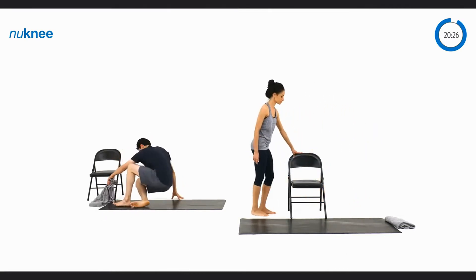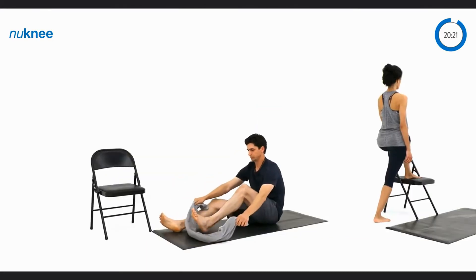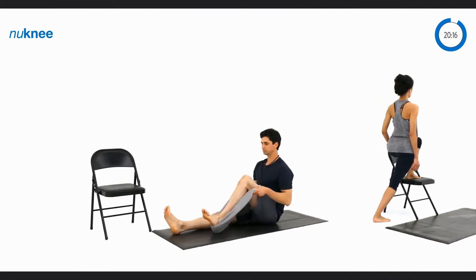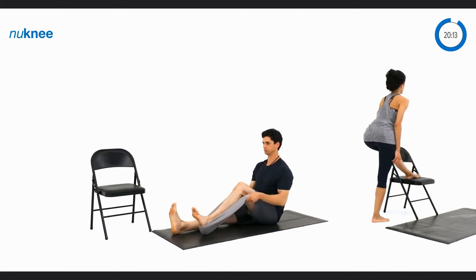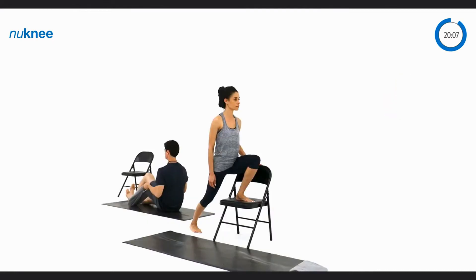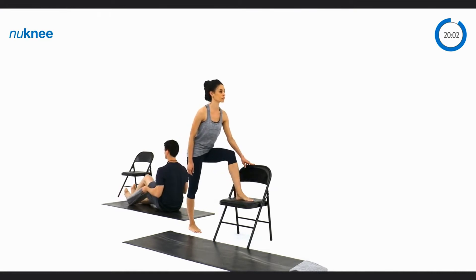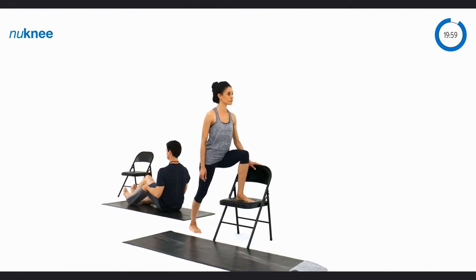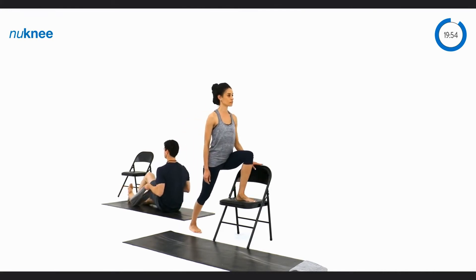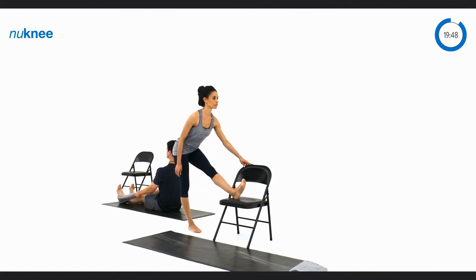Now we're going to switch to the other side. So Trisha's going to stand on the other side of the chair so she has her hand for support, and David's going to flip and have a towel on the left leg. David will start by keeping both feet straight and slowly drawing his left heel towards his butt to gain some flexion in the left knee, and then straightening out his leg to gain some extension. Trisha has her right leg on the ground and her left leg on the chair, maintaining a good amount of weight on her right heel so that she's not placing excess stress on the left knee as she bends it.